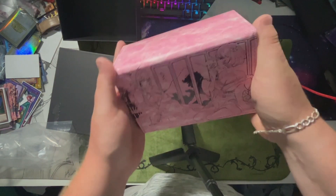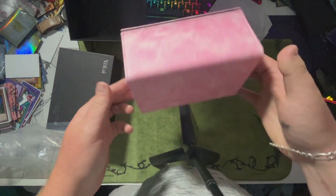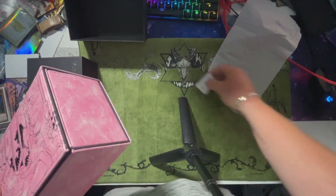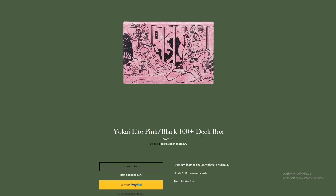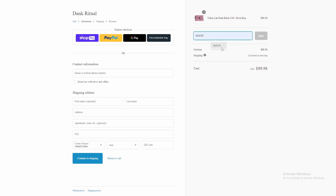This is probably my deck box going forward. I'm excited to see how it holds up over the next couple of weeks. If you do want to cop one of these beautiful deck boxes or one of these sick Dank Ritual mats, make sure you go to the store, DankRitual.com, and use code GUU10 at checkout to get 10% off your order.